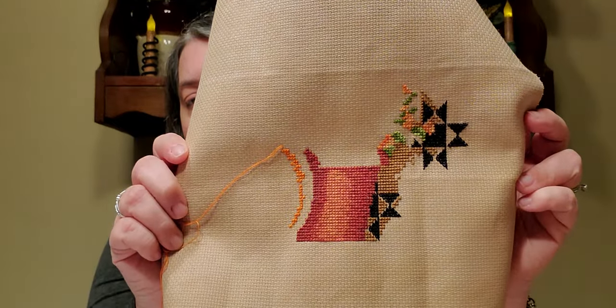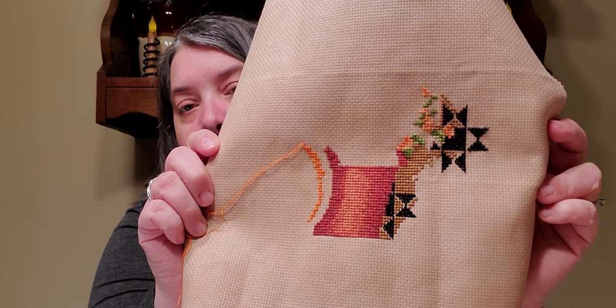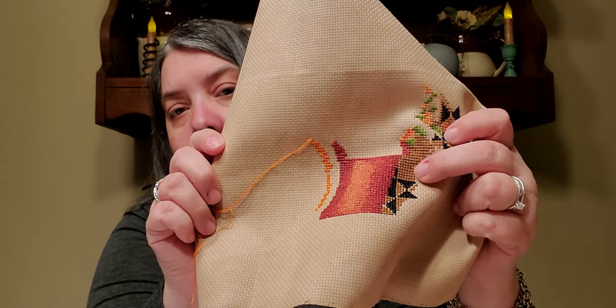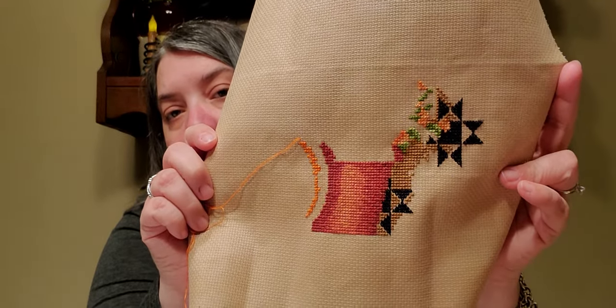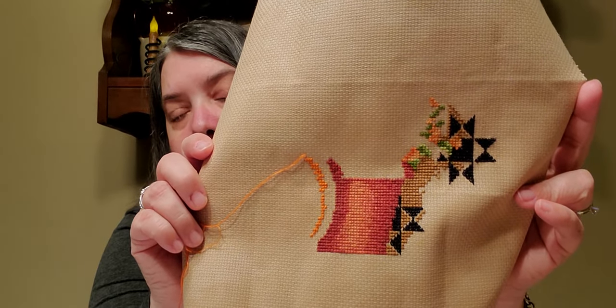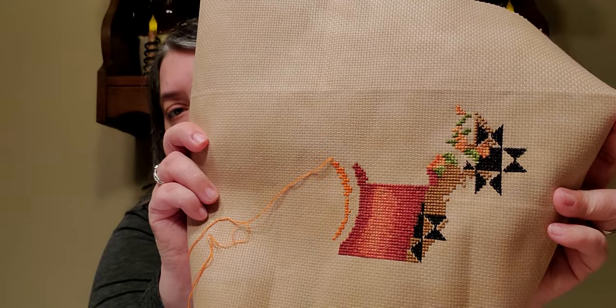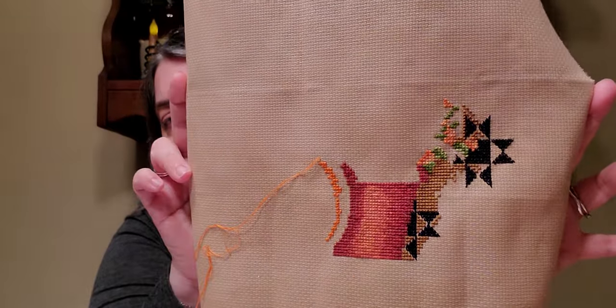Here is my progress on it — there's a string hanging out, so just overlook that. I almost started this over again because all of this area right here I did in full cross stitches and it was supposed to be half stitches, so it made it a little bulky in this area. But I've decided it's good enough the way it is, I'm not going to start it over. I like it on this fabric — it's a 14-count vintage country mocha — so I'm just going to go with it and finish it as is.